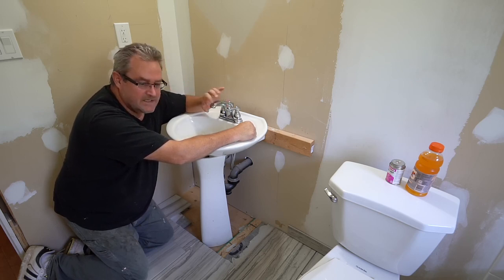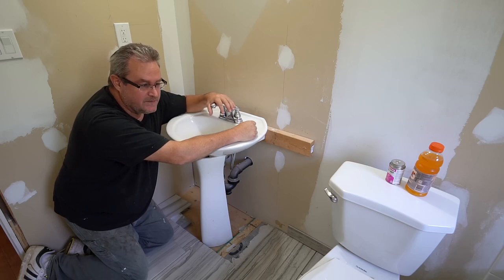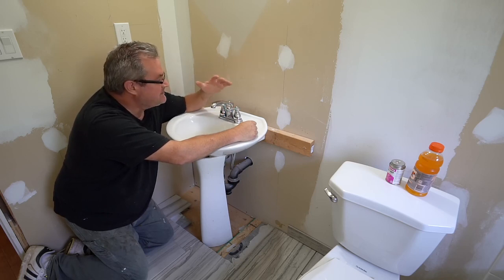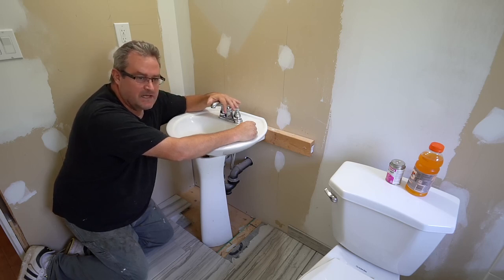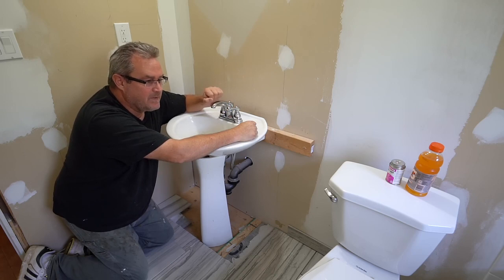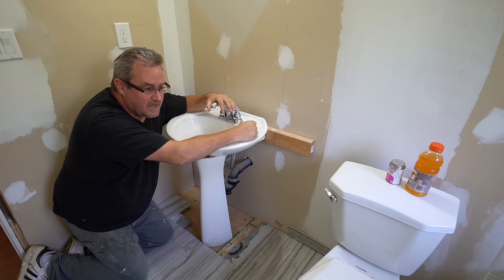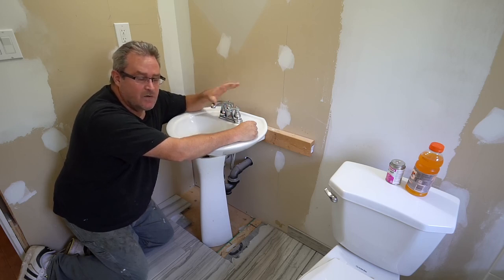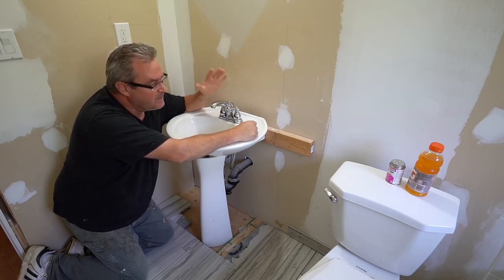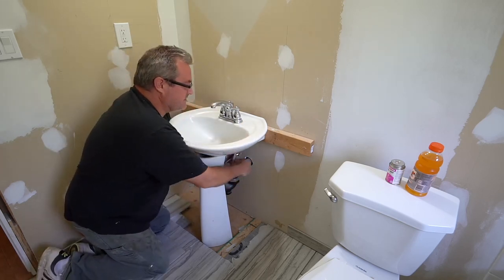I decided not to finish my basement at the time, so that left me with what I was going to do with this table if I ever did finish it — since the only real appropriate place for it would be in the kind of basement home theater or rec room idea I had. And I'm not even sure if I'm actually going to go that way now, so I've decided not to build it. That's the biggest reason.